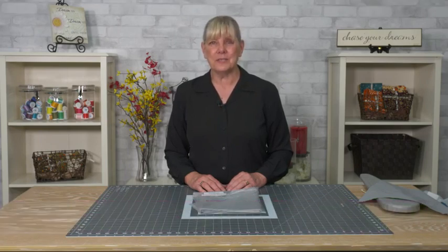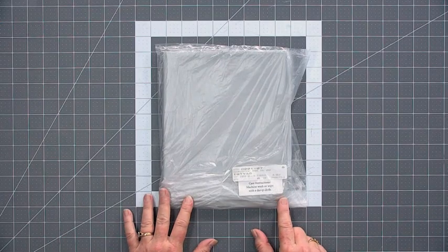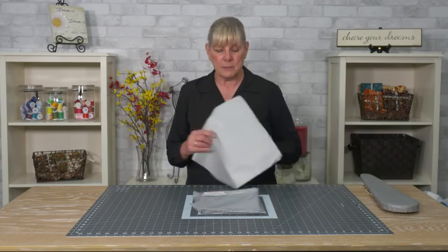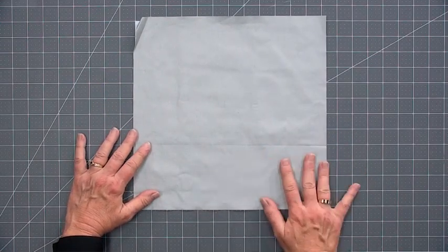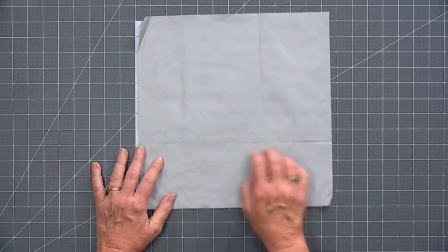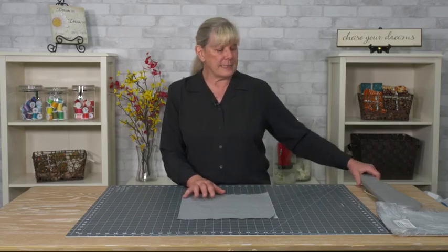If your ironing board cover is starting to look a little worn, a little stained from years of use, and you really don't want to buy a new one, you might consider making one. Stop by your local fabric store and ask for iron quick fabric. This is iron quick fabric - it's machine washable or you wipe it with a damp cloth. It usually comes in a small package or by the yard, and you can also find it online. It is a reflective, heat resistant fabric, and on the other side you can see it's a woven fabric with a heat resistant coating applied to it.